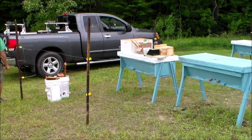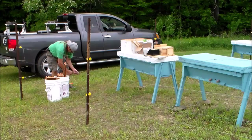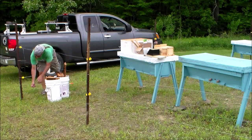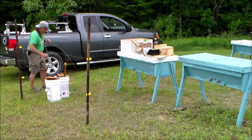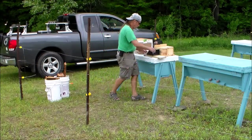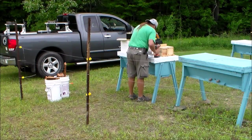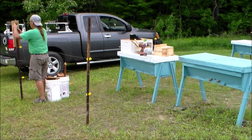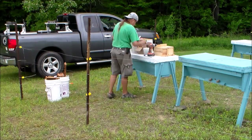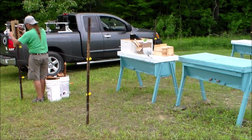This morning the post office called me and said that my bees are up in Erie and they should be delivered to me sometime in the afternoon. I'll have to go to the local post office and pick them up. So I'm prepping the bee yard and I'll be installing the bees here.